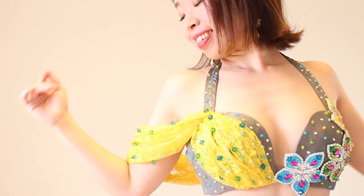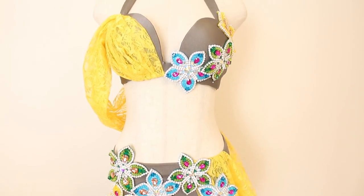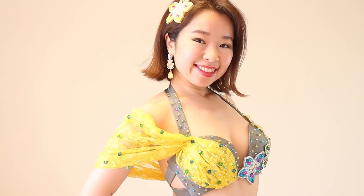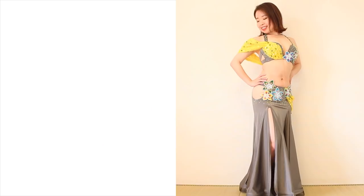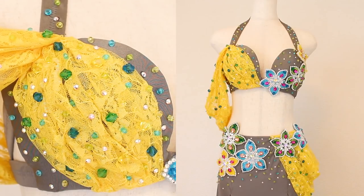Hi everyone! It's Mal from Sparkly Valley. Remember this costume I used to show how to sew on beaded appliques? I decided to jazz it up with this vibrant yellow lace fabric. In this video, you'll see how I created this drape sleeve which continues over to the bra cup.